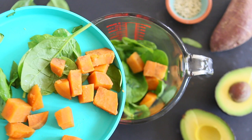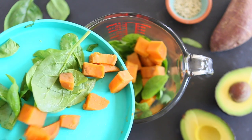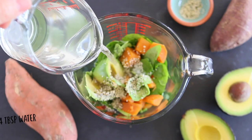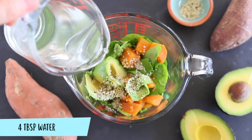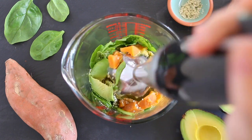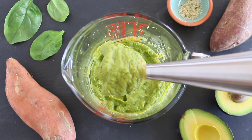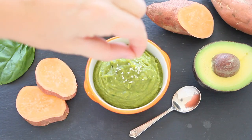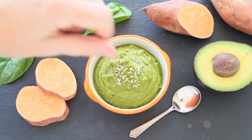In a tall container add the sweet potato, the spinach, the avocado and the hemp seeds. Add also four tablespoons of warm water. With an immersion blender transform everything into a nice and smooth puree, and in no time your baby puree will be ready to be served. You can serve it at room temperature or even warm it up just a bit. This is a powerful baby food because, as mentioned, it contains a lot of super nutritious ingredients for babies.